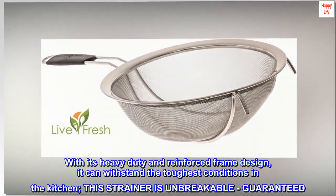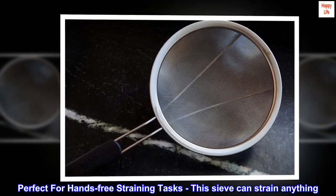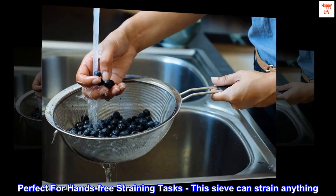This strainer is unbreakable, guaranteed. Perfect for hands-free straining tasks, this sieve can strain anything.